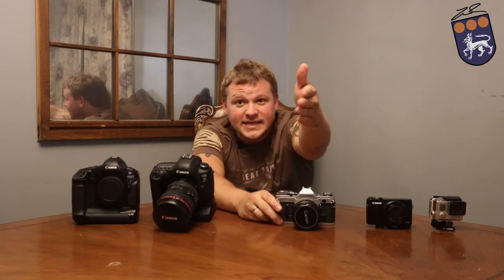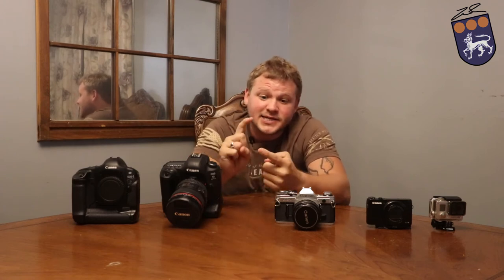Moving on. Next is the camera I'm shooting on right now, which is basically the little brother to this big beastie — the Canon 77D. Honestly, if you're looking to get into photography and you're just starting out, this is the direction I'm going to point you towards because it's going to come with two kit lenses depending on the kit you buy. You're going to be able to interchange the lenses, kind of like with this one — you cannot do that with the GoPro or the G7X.